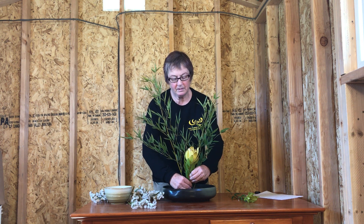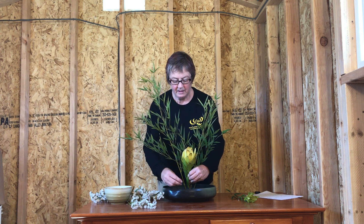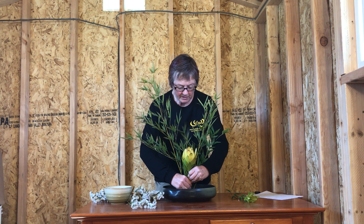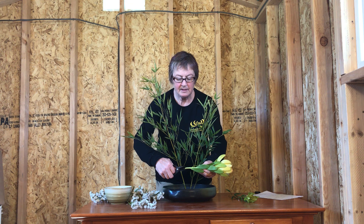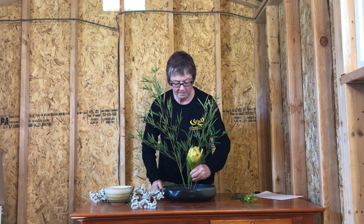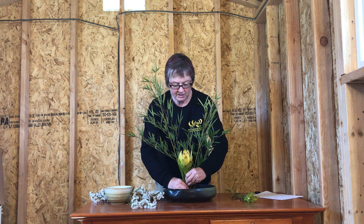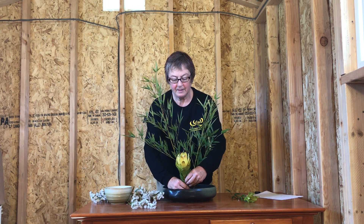Place the focal flower — it doesn't have to be right in the center. We're going for a different kind of symmetry than you're used to; it doesn't have to be all balanced out and equal, so just pick a spot that looks good to you. Sometimes you have to put a little snip in hard stem materials to make them fit in the pin frog. Again, facing up and facing toward the viewer.